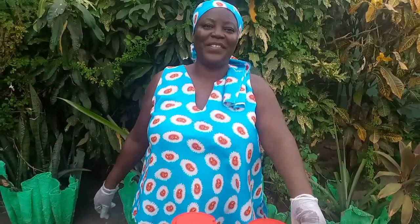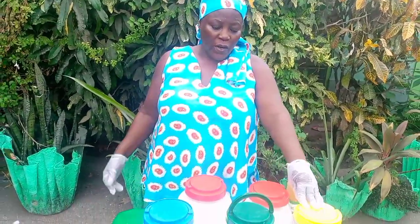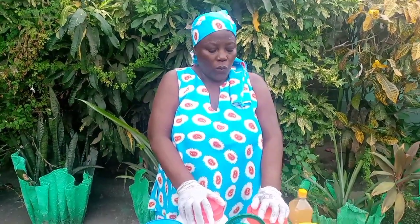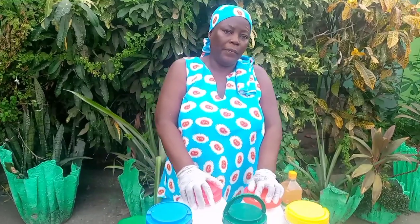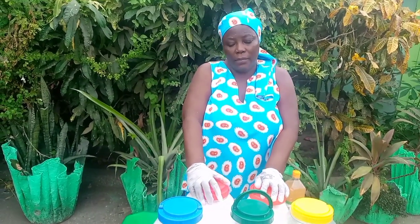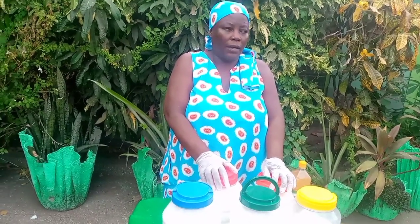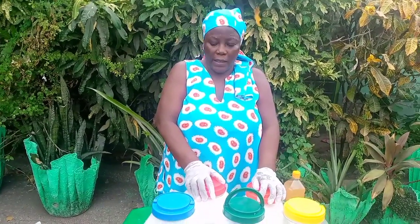I'm glad to share this with you today. I know most people don't get it in large quantities — people buy it on Amazon, eBay, and other outlets, like 8 ounces or 16 ounces. But here we are fortunate enough to get it in the 25 kilo bags, and we buy that because it really helps us cost-wise — it's much cheaper. You can also buy it in smaller kilos, but we opt for this because we produce in large volumes.